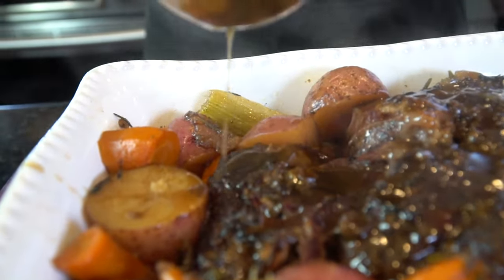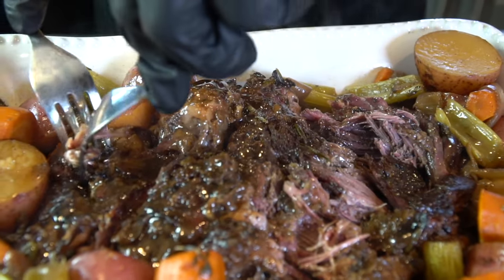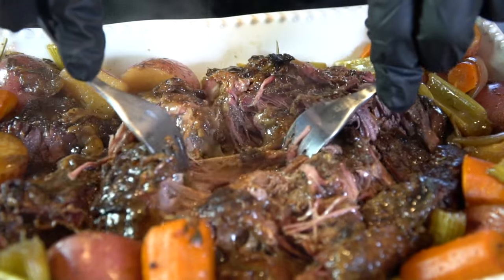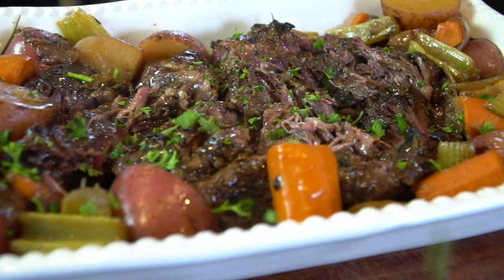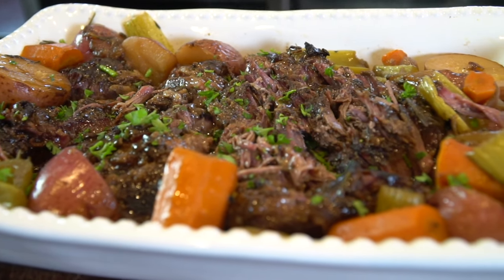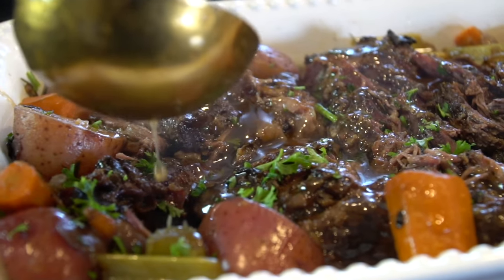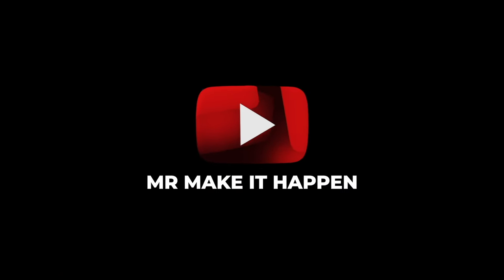Oh man, that's a money shot! See how easily it's shredding with just two forks? That means it's super tender and definitely ready for a taste test. This, my friends, is how a pot roast should look. Got to hit it with a little parsley for a pop of color — remember, you eat with your eyes first. One more trademark gravy pour for you guys. Now for the moment of truth... that's the one. Hope you guys enjoy the recipe. Remember to give me a thumbs up, make sure to subscribe to the channel, and as always, thank you for your support.